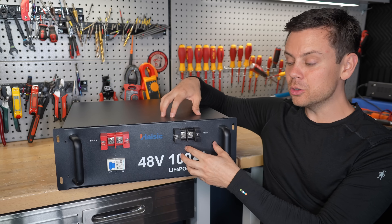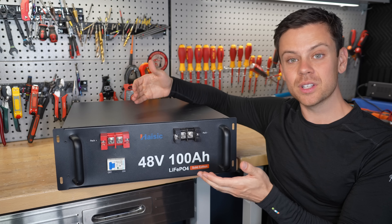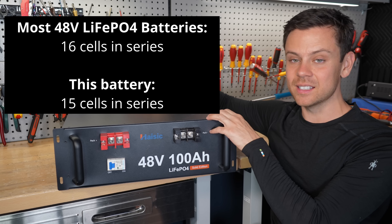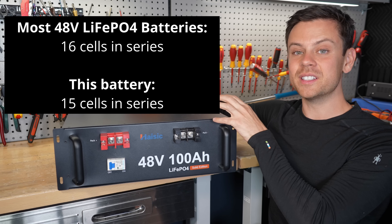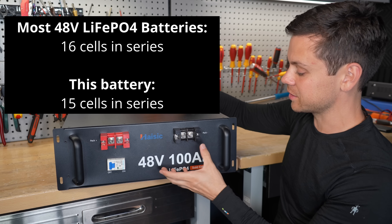Also, you can't use this battery in parallel with other common batteries. 99% of 48-volt lithium iron phosphate batteries on the market have 16 cells in series, and this one does not. So that means you can't use this with other batteries in a system.